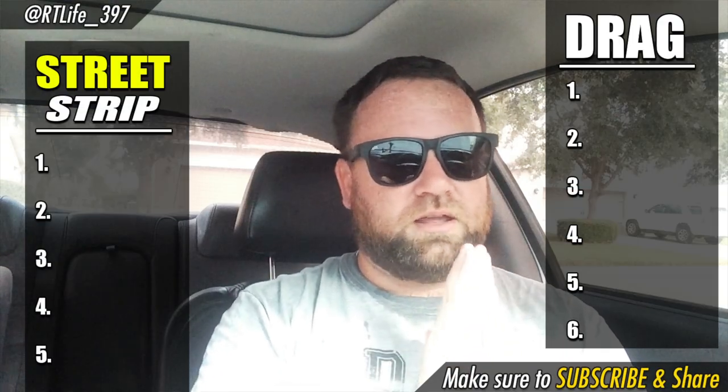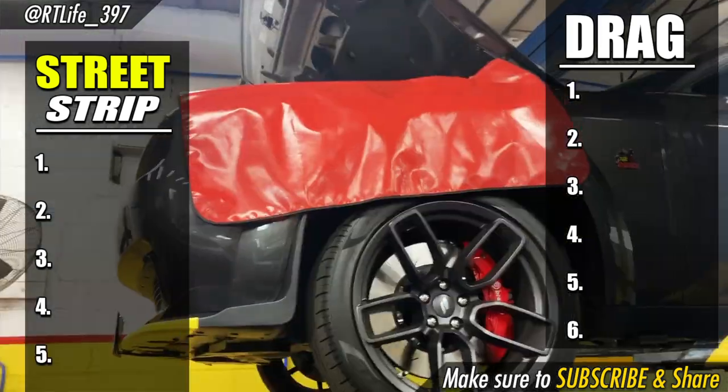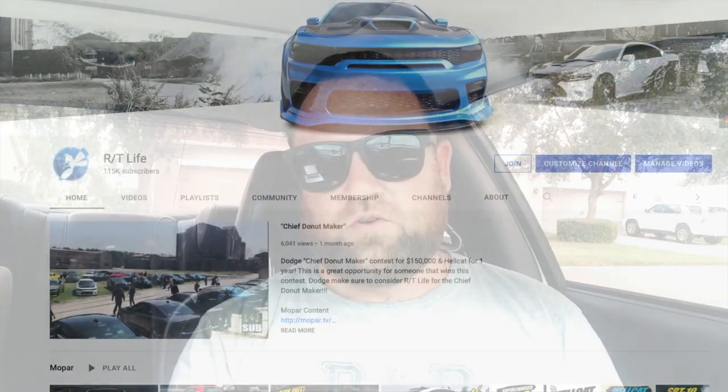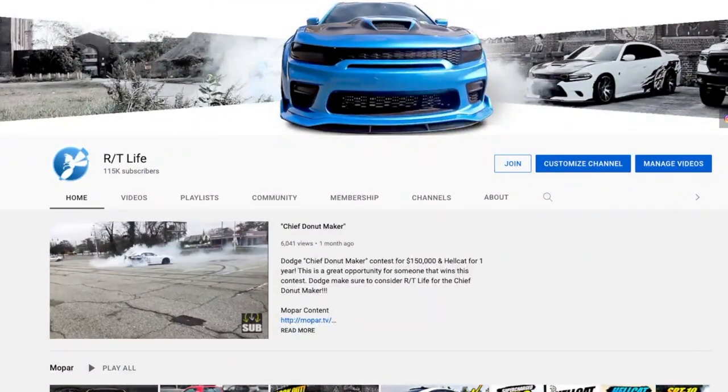If I can give you one piece of advice that's so important with these 392s — and it's the reason why so many guys get into trouble building them. Welcome back, thanks for hanging out with me. If you're new, make sure you hit that subscribe button. Today we're going to be talking about how you can get your 392 faster than a Hellcat.